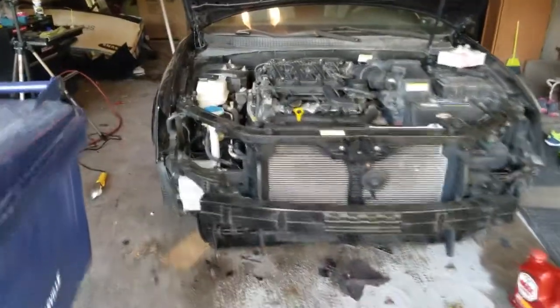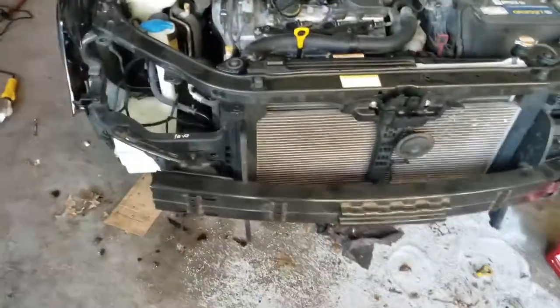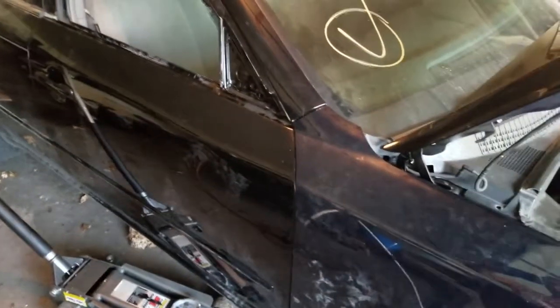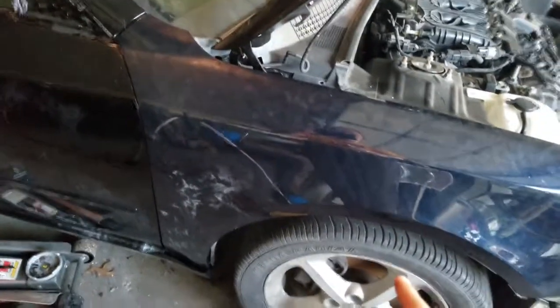All we have left to do is basically the front end — just the bumper and the two headlights. The hood wasn't too hard. We got the fender on — probably the hardest part was right down there; there are two bolts on the bottom with basically no way to get to them. You can really see the color difference now between the new door and the old fender — blue and black obviously.